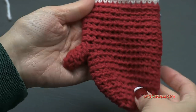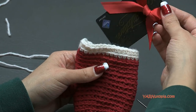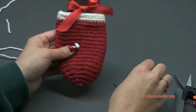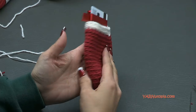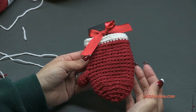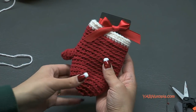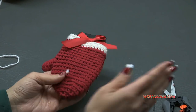And there it is - oh my gosh, how cute is that! Grab your gift card, wrap a bow around it and stick it inside. You can attach this to the top of a gift or stick it in somebody's stocking. Thank you so much for watching and learning how to make this fun little gift card holder for the holidays. Give these as gifts to everyone on your list. Be sure to check out all the links in the description - link to the written pattern, Facebook, Instagram, all that good stuff. Follow me on social media and until next time, happy hooking!